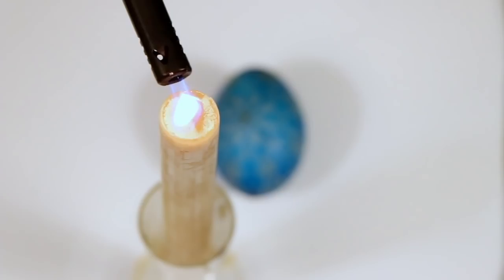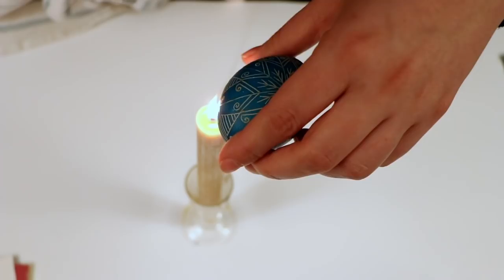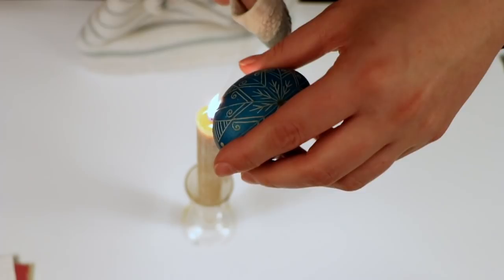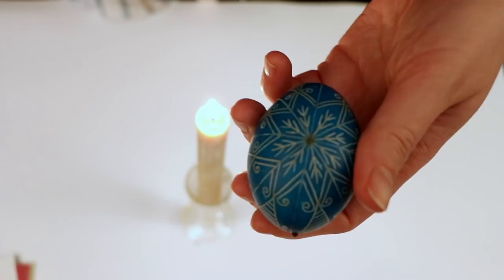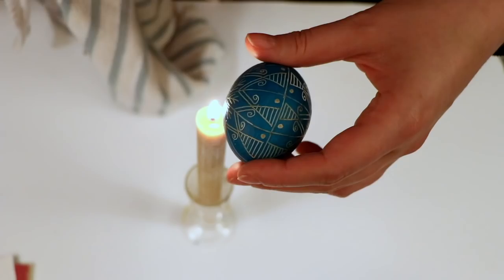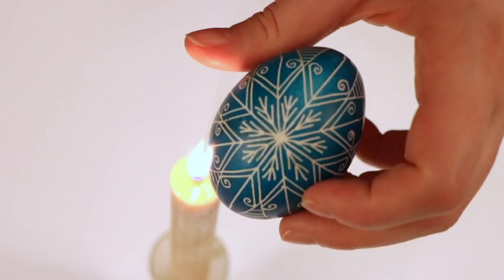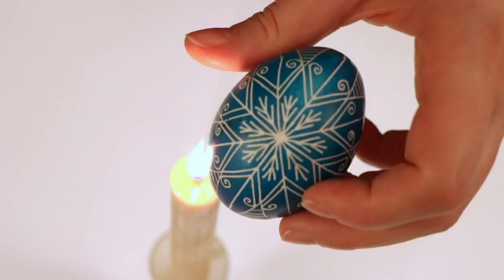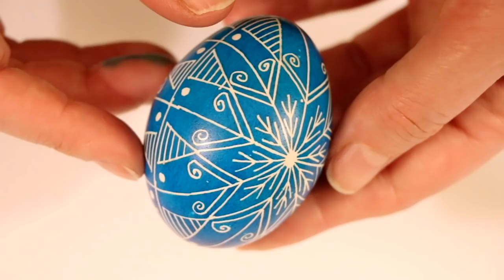Now it's time for the big reveal. There are a couple different ways to take the wax off, but I always do it this way — with a candle, though you could do it in the oven as well. You want to place your egg on the flame just for a little while, because you don't want dark marks and you don't want to cook your egg. You heat the wax and then use an old rag to wipe away the hot wax. And there you have it — your very own Ukrainian Easter egg.